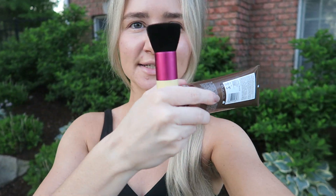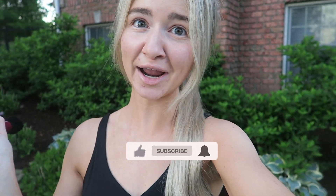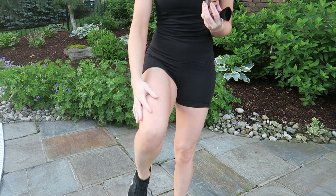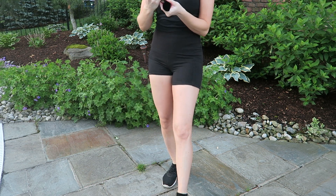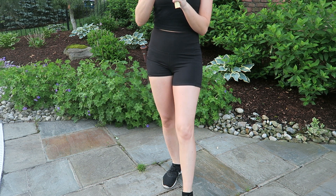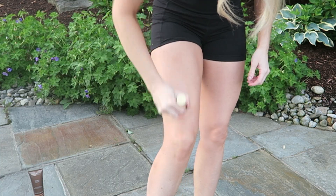I picked up the Vita Liberata Body Blur because apparently this is what they used on the Victoria's Secret models to make their skin look flawless. I'm going to put you guys on my tripod and apply this with a kabuki brush. It's perfect for after you shave and have a spray tan — it'll make your legs more vibrant and cover up any streaks. I got the color Latte.